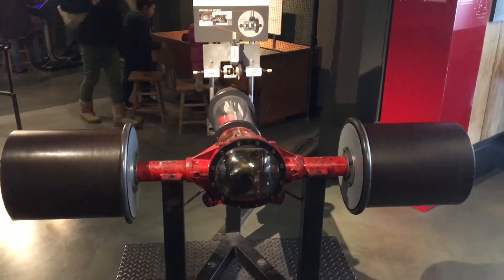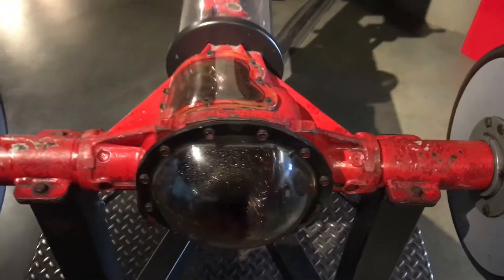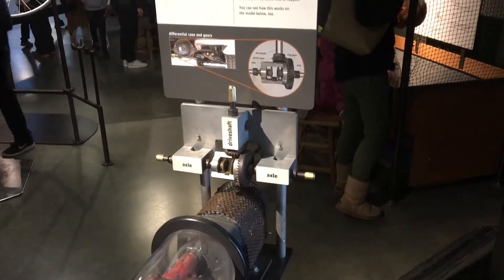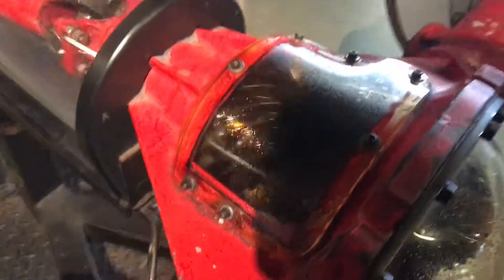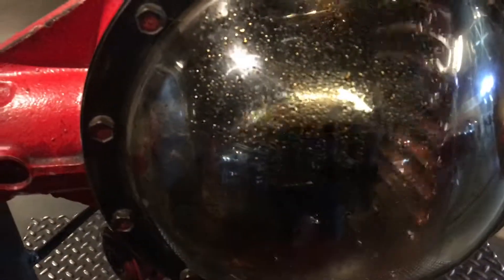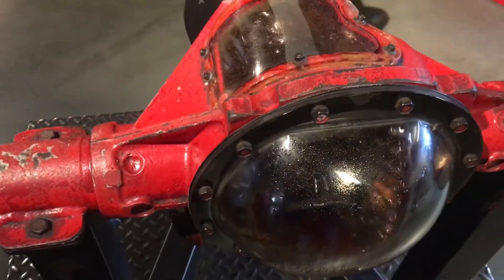Well, heads up — this is how a differential actually works. So you can actually see the working materials in here. This is just an open differential of gears. You can see the spider gears, and they're just like the different tools that we use in our studio.